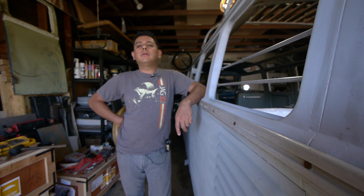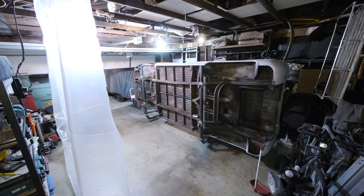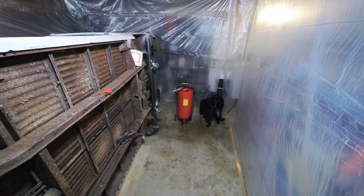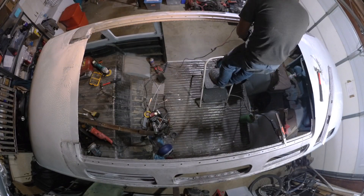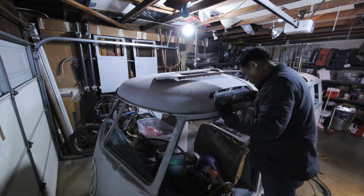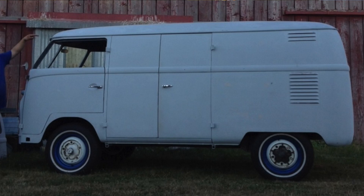Hey guys, how's it going? Jehu here from Rancho Cucamonga, California with a little update on my electric build. As you guys know, I've been working on this car for a while. It started in December of last year and I've been putting a bunch of hours into this project, but it was mostly working on the car itself — more like a conversion from one type of car to another.